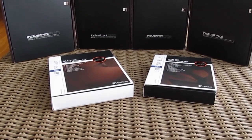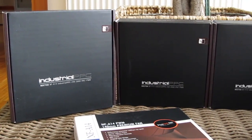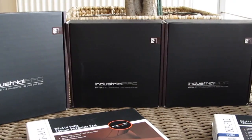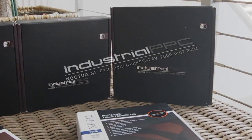Hello there guys and welcome back again to the Detectic YouTube channel. Although fans are not that exciting compared to other PC components, Austrian brand Noctua always makes checking out their products worth a while, and that is what we are going to do here today.